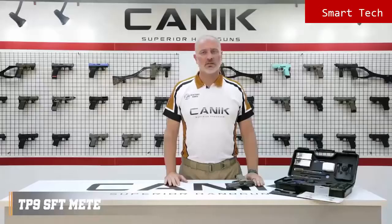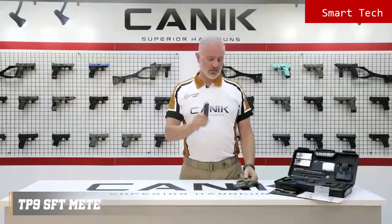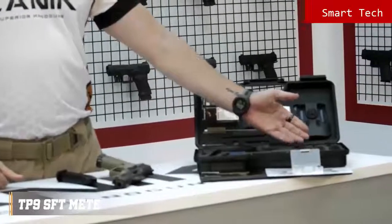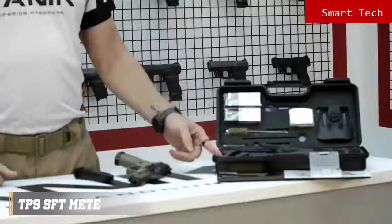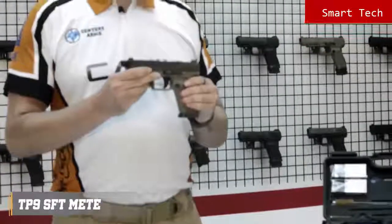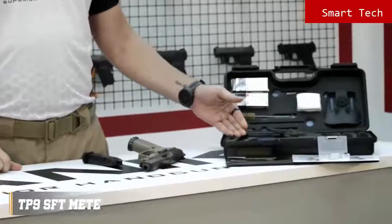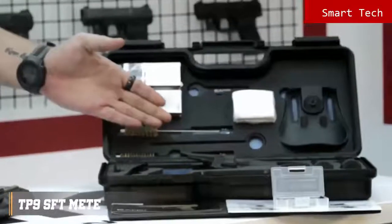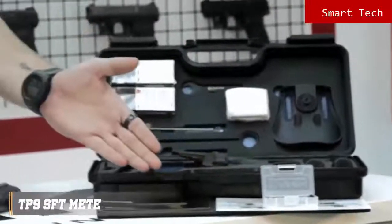Now let's have a look at what's inside the package. You will get one 18-round magazine, two spare 20-round magazines, a magazine loader, a tactical duty holster. This is for the Magwell slot — Magwell already comes mounted on the pistol. Bigger size back straps, polymer micro-type optic interface, cleaning kit, a wrench for the protector cap, toolbox and user manual.